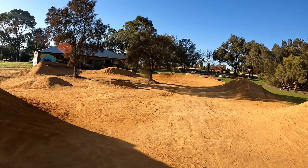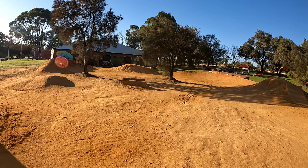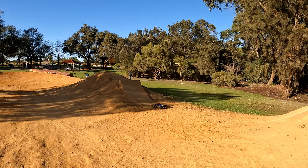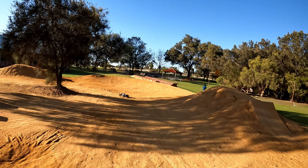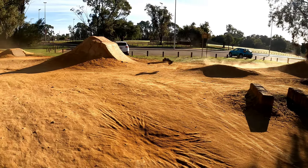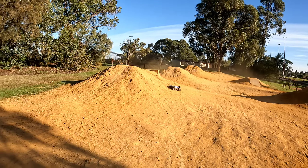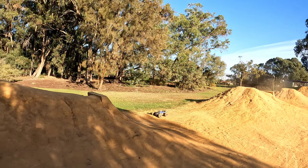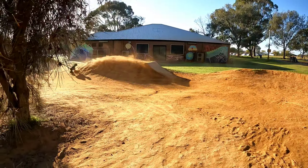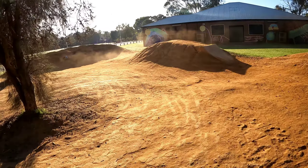Surprised the centre drive shaft is still holding up — it's good. Just handles track work like this just perfectly. And it lands beautifully.